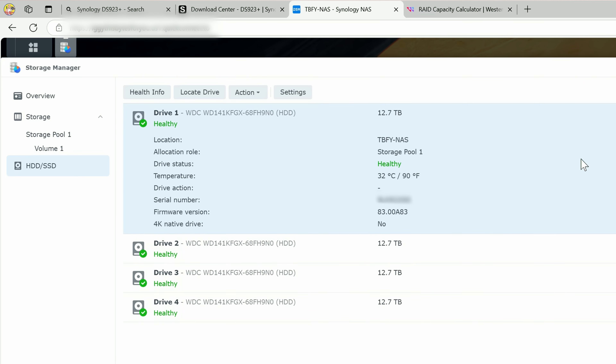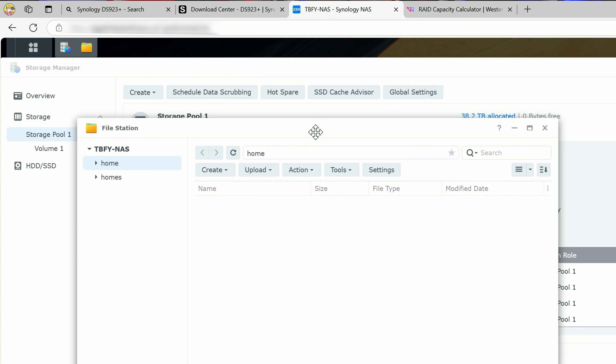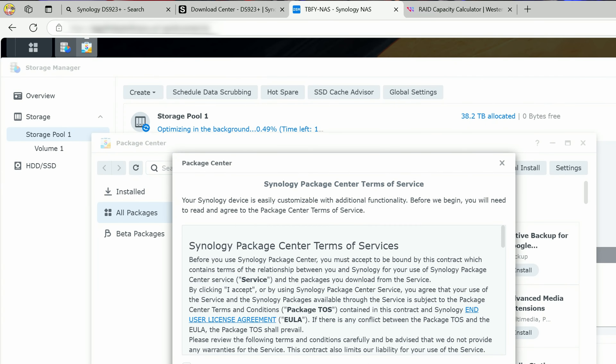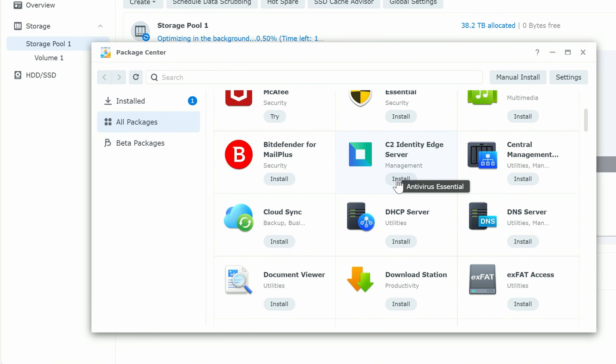While that's running in the background, we don't need to wait. Go to the main menu and open File Station. We have a home directory with 36.4 terabytes of available space, a homes folder, the main drive, and the admin drive — they're all on the same storage, just different organizational locations.